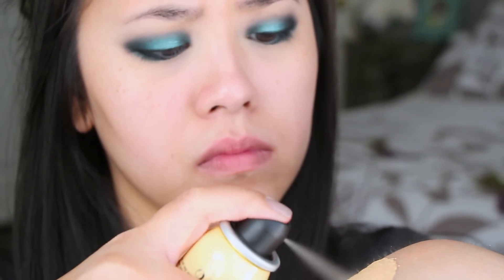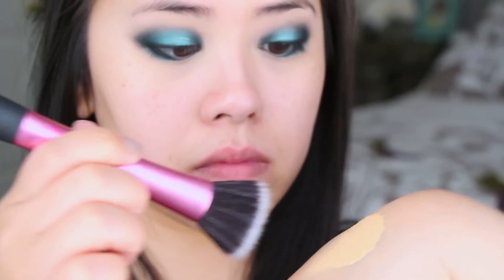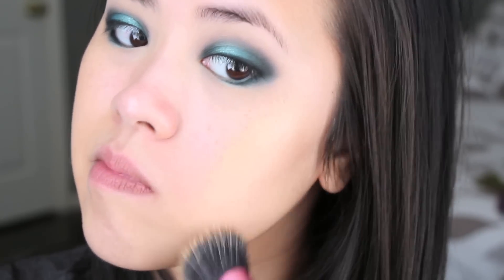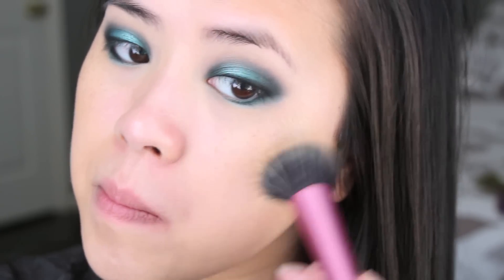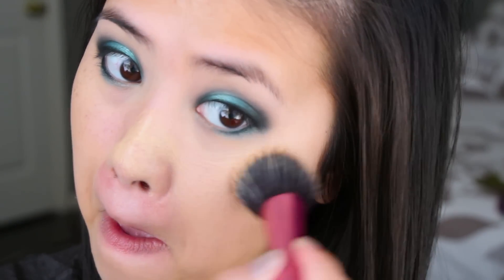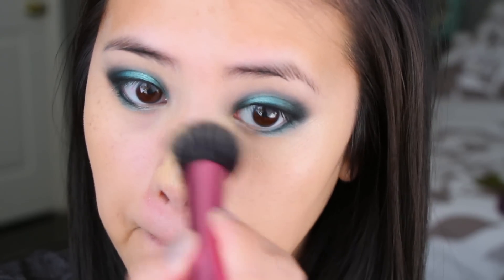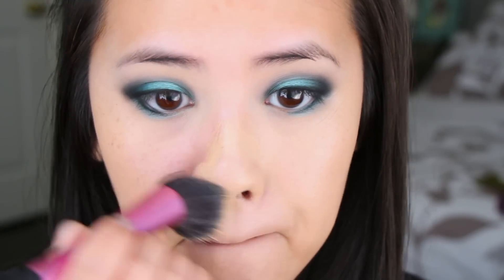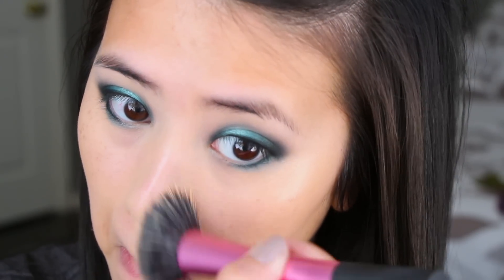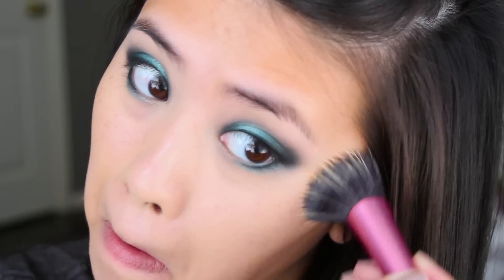Today I'm going to be using the Sephora airbrush foundation, and I'm applying it on the back of my hand with a stippling brush and then applying it onto my face. I find that this way of applying it makes the application a lot lighter. And if you desire a more full coverage foundation look as well as an airbrushed finish, I do suggest spraying the foundation directly onto the face — it does look really gorgeous — but today I wanted a lighter coverage.